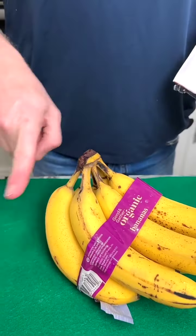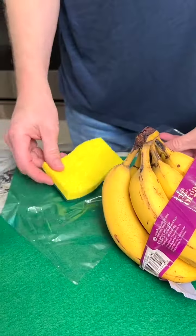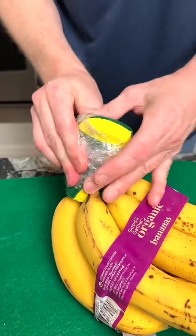To keep my yellow bananas fresher longer, I simply dampen a kitchen sponge, wrap it into saran wrap, and place it around the stalk. This keeps my bananas fresher longer.